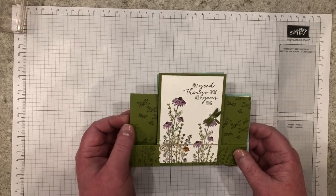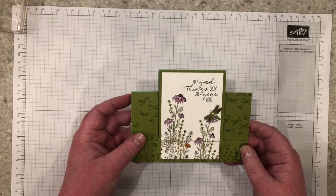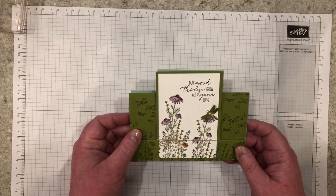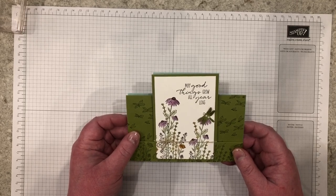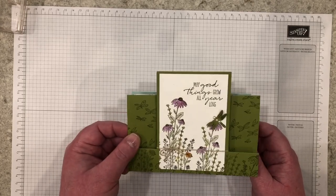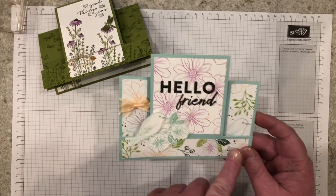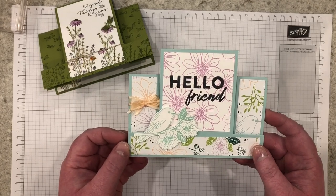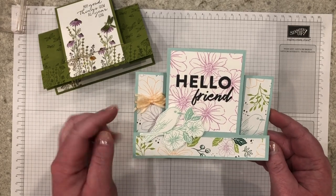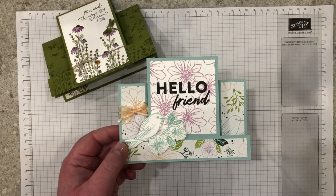Today's project features a center stair fun fold card. This is the project I shared on my blog post using the Dragonfly Garden Bundle, highlighting the center area. I did mention in my blog post that you could decorate this card in a variety of ways. I wanted to share a different way to decorate your center stair card — with decoration on the sides and bottom using designer series paper and stamped embellishments. I also used the bird as a focal image toward the side and decorated with ribbon. On the inside of the card I stamped the flowers. Let's get started.